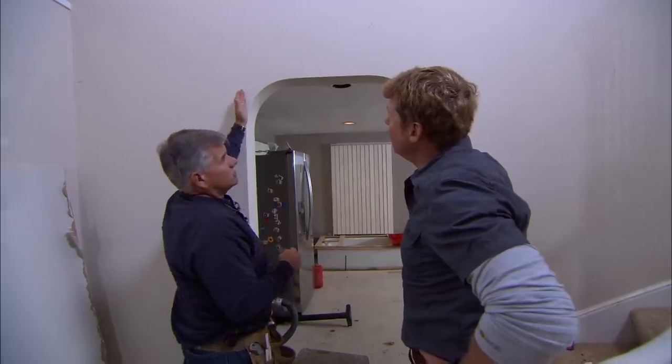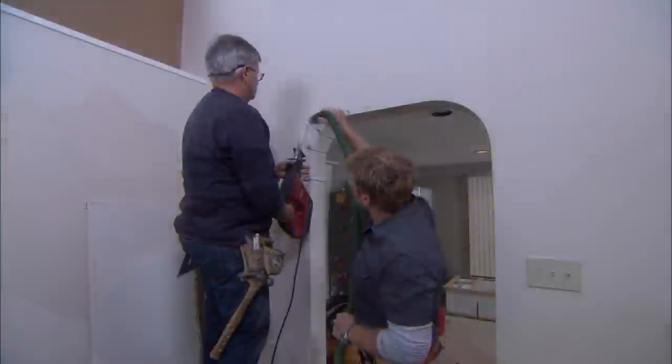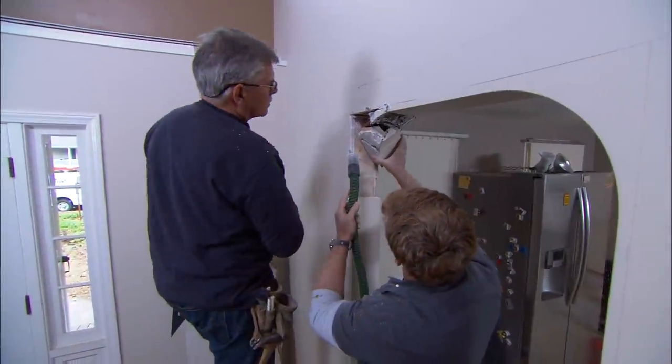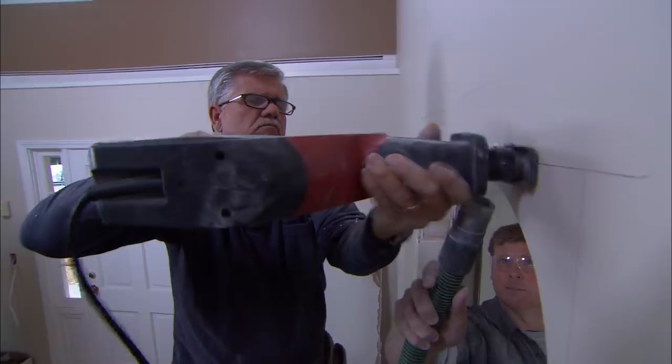First thing I need to do is cut into it to see how they did it. So they basically just took a little bit of one-by stock and made an arch out of it. They made the arch and then just filled it in with wire lath and plastered it.